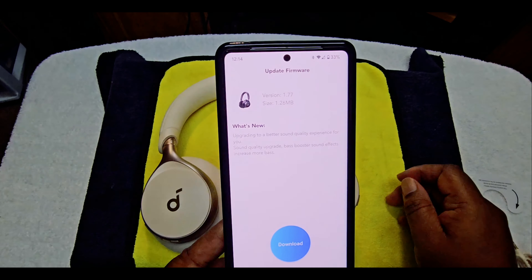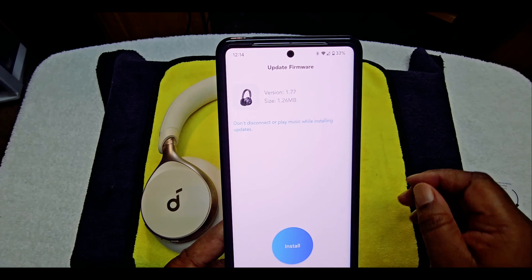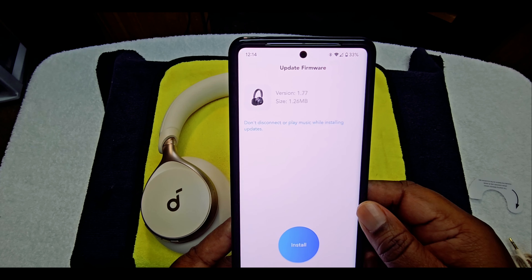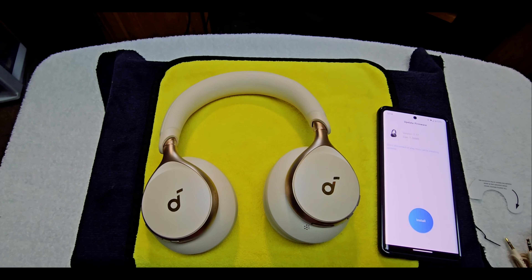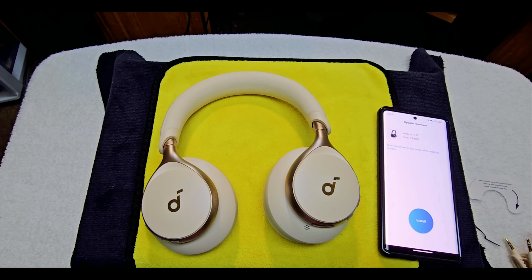So we're going to go ahead and update the firmware. While that is updating, you can see how easy that was. We're going to get back to the regular view so I can listen to it. I might make a call, might not make a call, and we'll see how these sound.